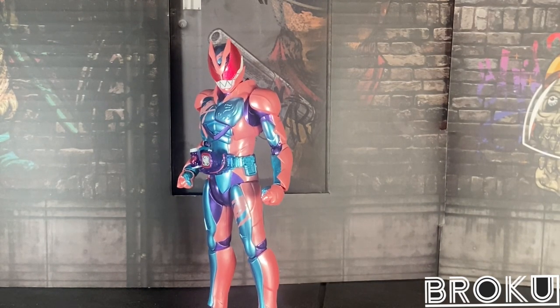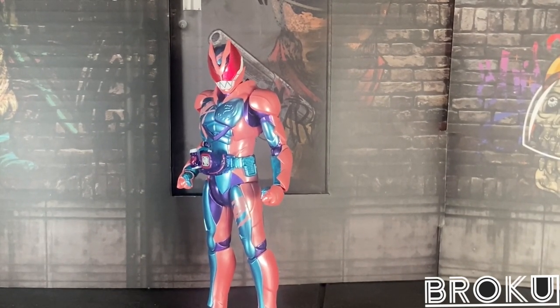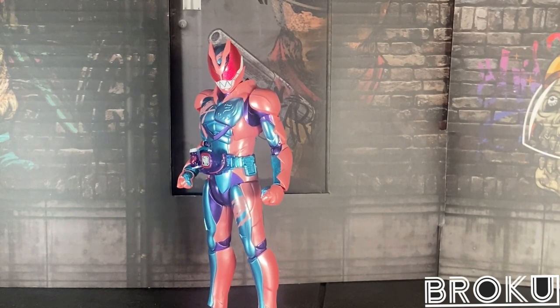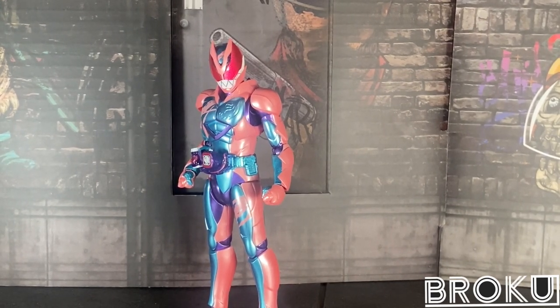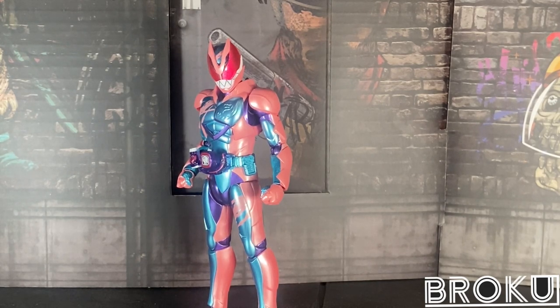Accessories — oh boy. He only comes with hands; no weapons. Mostly because you've got to go buy his second half, Vice, for the weapon. I know, it's stupid. We have a non-Premium Bandai release, but you still have to go buy all the other Revy figures for the other Vice stamps. I have Evil and Demons, and I have Aguilera on pre-order — she should be here this week. I did not pre-order GNA; I just really don't care for that character.